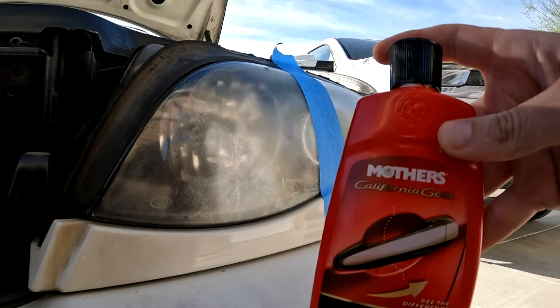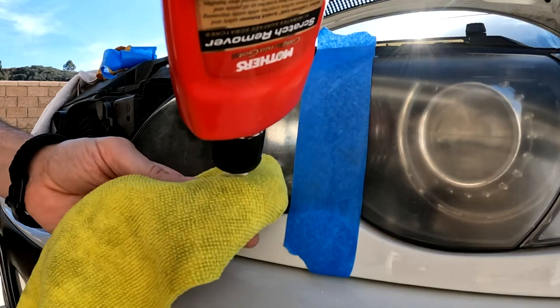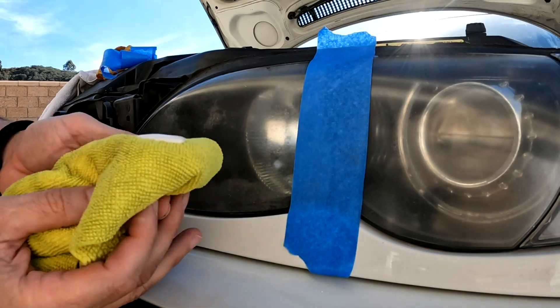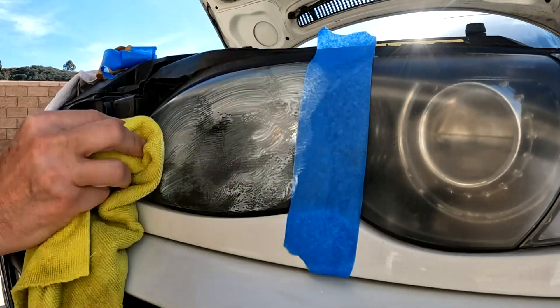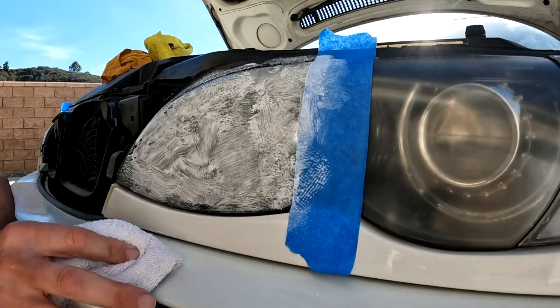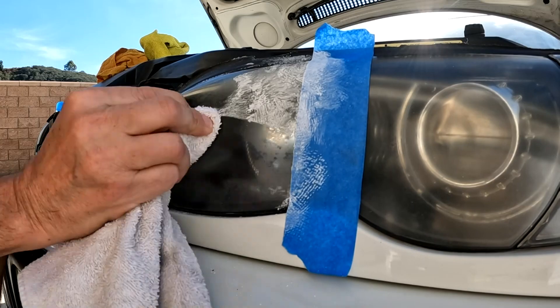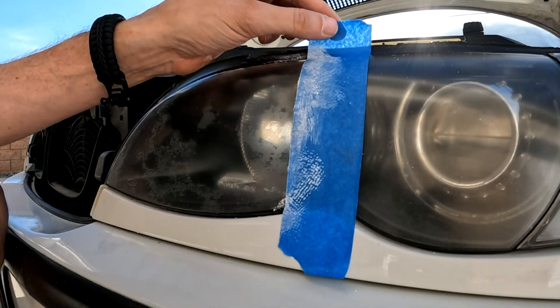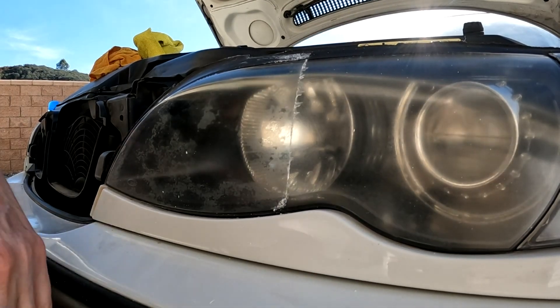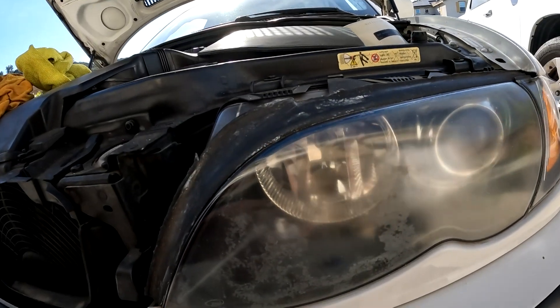Now it's time to do the other side with rubbing compound. The compound I'm using is made by Mothers. I'll just rub this on heavy. Now the big test — rubbing it off and seeing the results. Looks like it did a little worse than the WD-40, or the same, since this side was harder. There is still a lot of room for improvement.